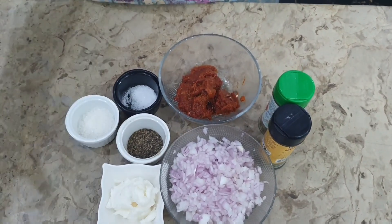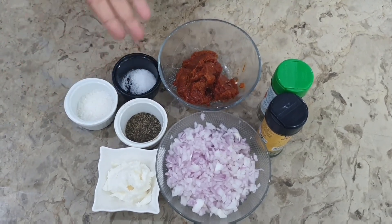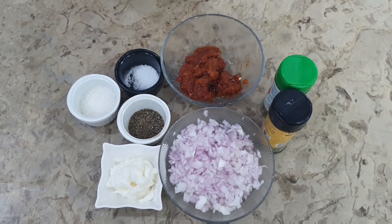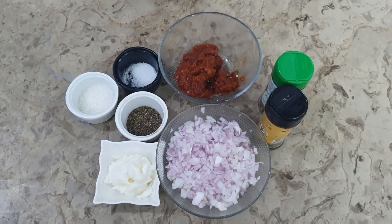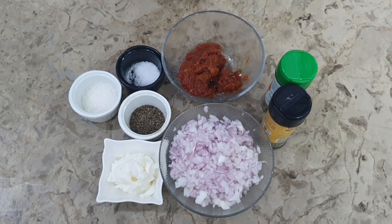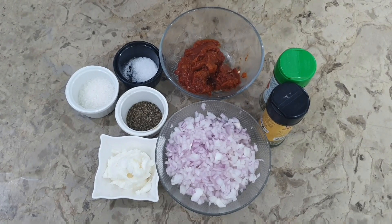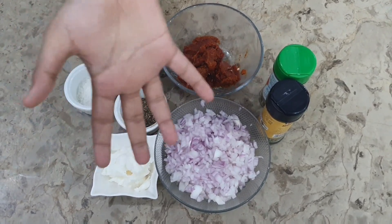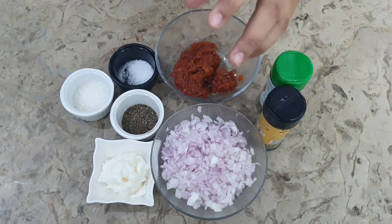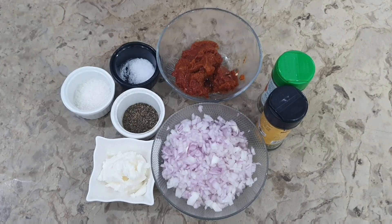For marinara, we will add 2 tablespoons of butter, salt and black pepper, 2 teaspoons of sugar, oregano and thyme — just a pinch each. We have 4–5 tablespoons of tomato paste which we will make into a puree. We will also add salt and 2 tablespoons of chopped onion.